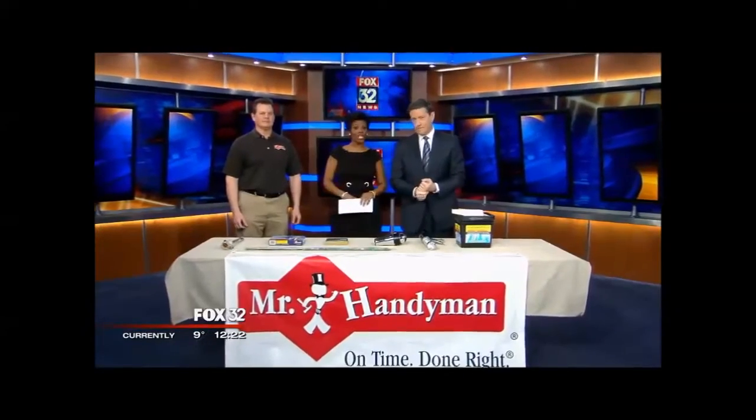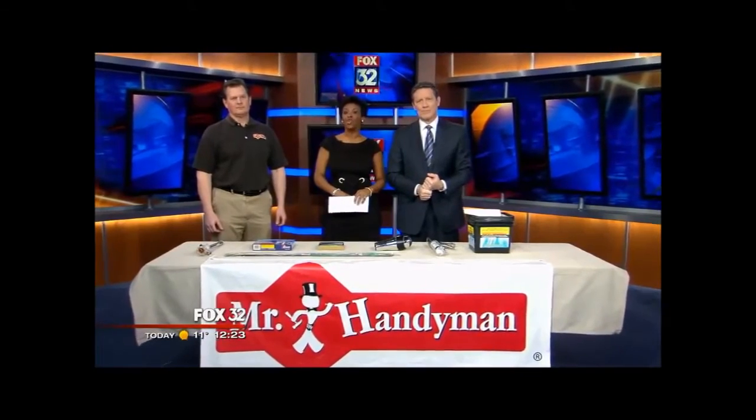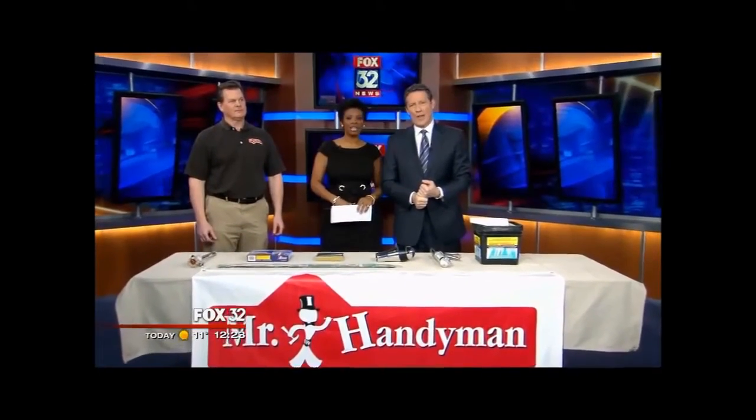Welcome back everybody on this Monday afternoon. Wayne Ozarzak, the handyman, joins us live to talk about some of the things we should all be looking out for. The rotten weather really is taking a toll on not just people, but our homes and things we use.